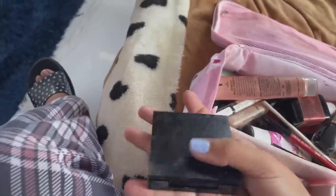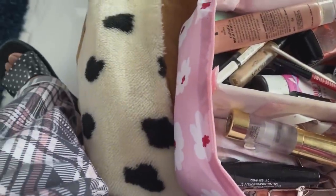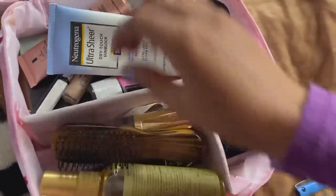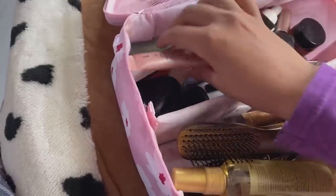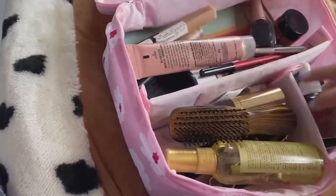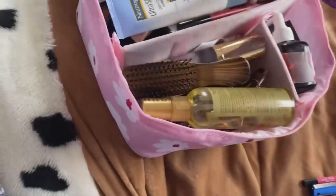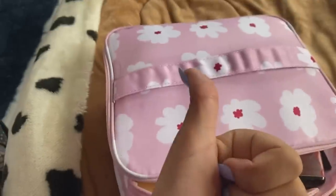That's all for my makeup. Some of my brushes are in there too, and a contour palette by Sugar. That is everything I'm carrying for my makeup.